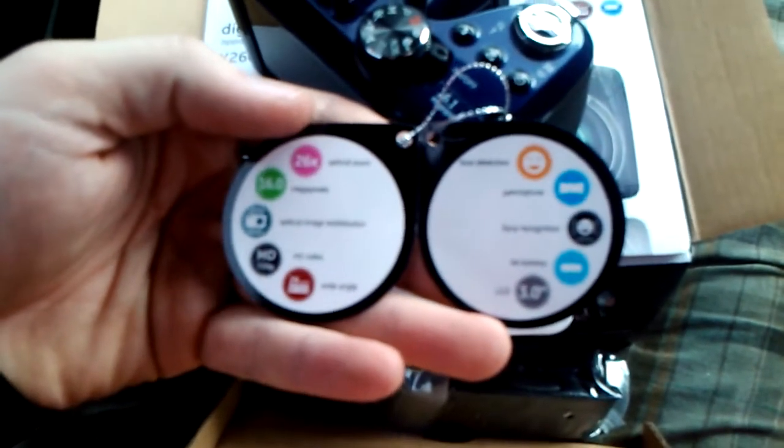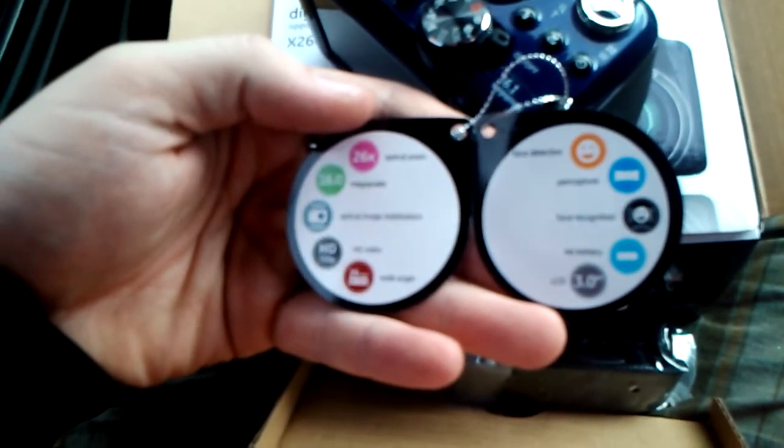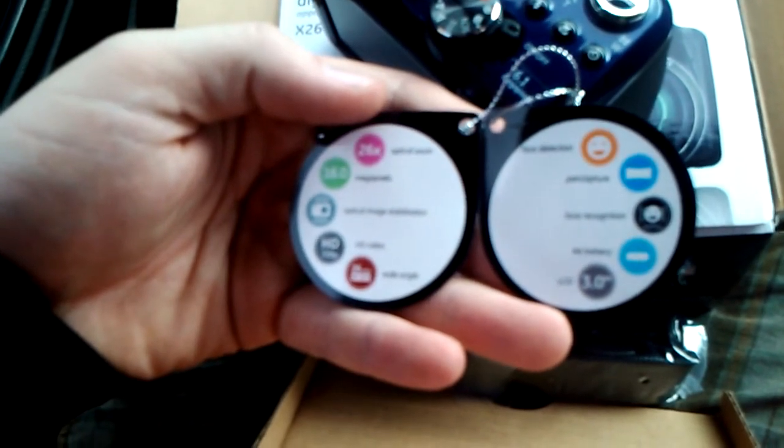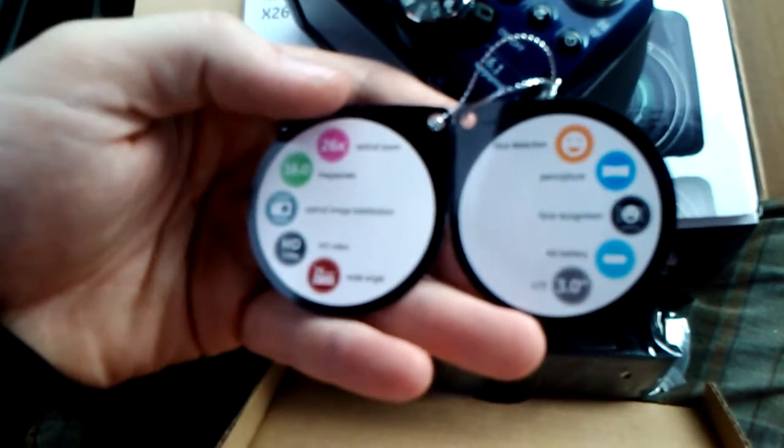The old tag here talks about some of the features. It's got face detection, pan capture, and face recognition. I don't know how that's different than face detection — but it actually identifies who the person is.